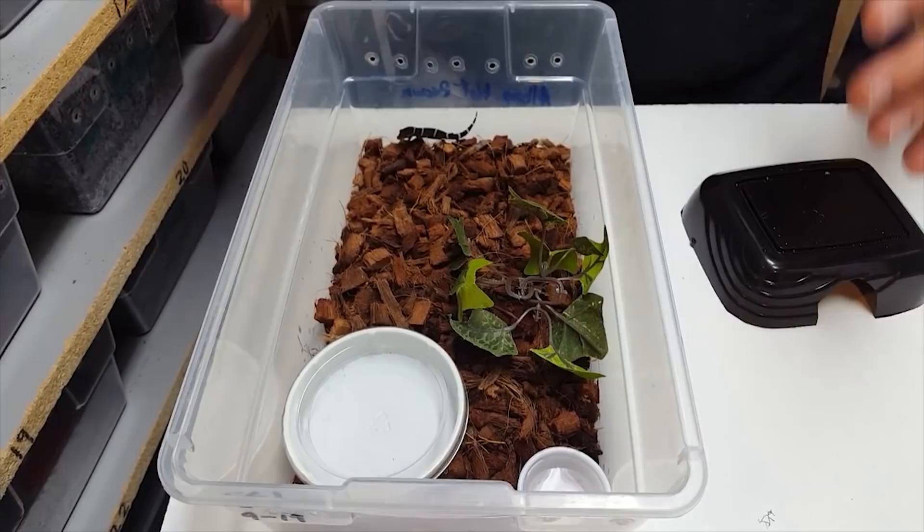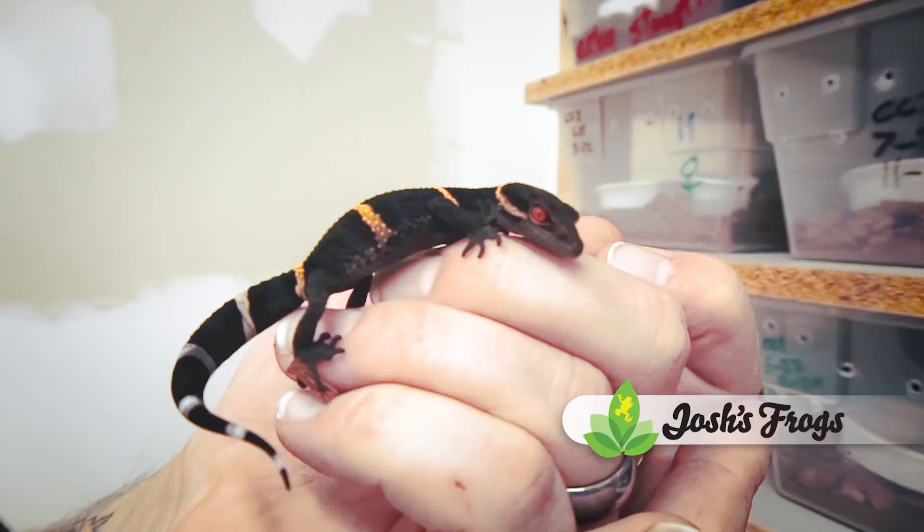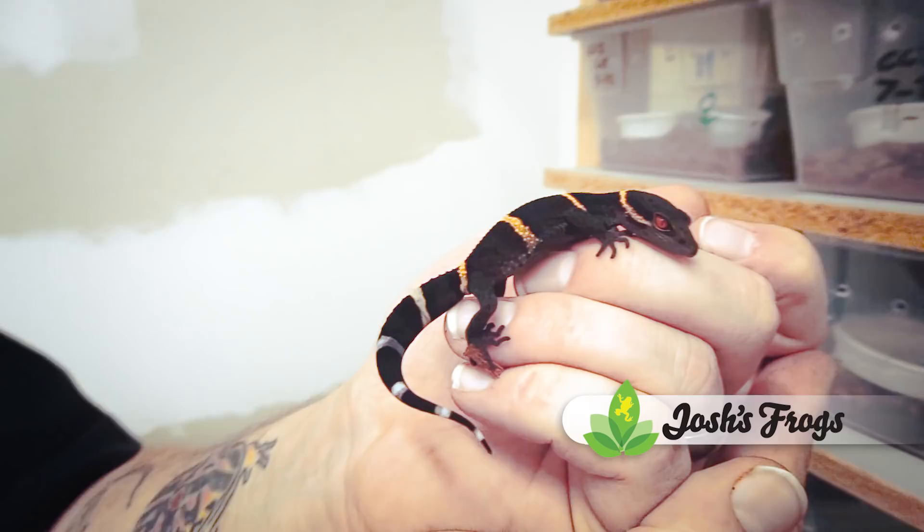Your temperature with these guys is very simple — room temperature, that's all. 70 to 75 degrees is what they do best at. At night, if it drops a little bit into the high 60s you're just fine, as long as it's for a short period of time.